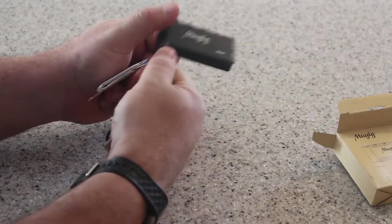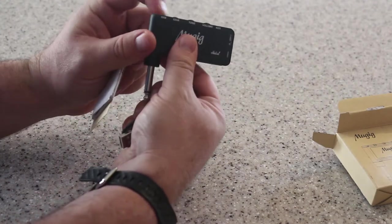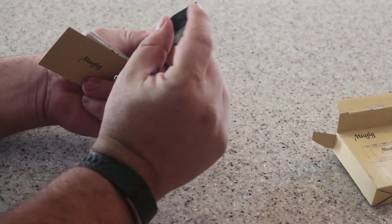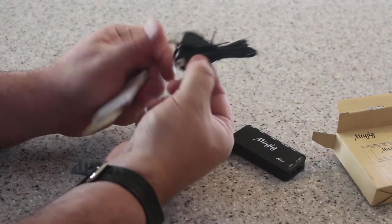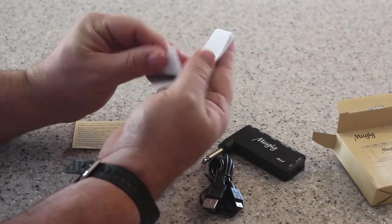Here we have the amp. You can see it's got a USB port, the gain, the tone, the volume, and then your auxiliary port, on/off switch, and headphone jack. It comes with the USB cable, and it looks like we've got an instruction manual.